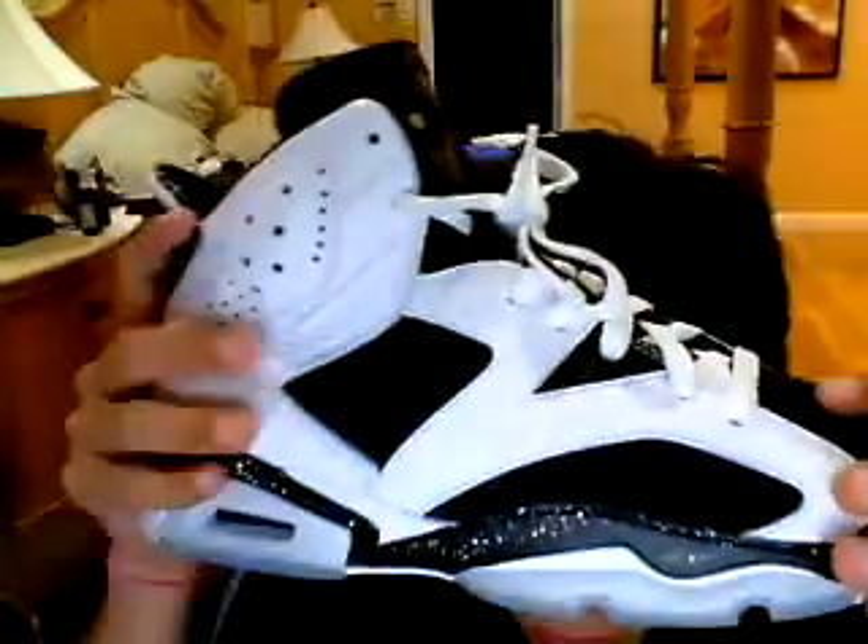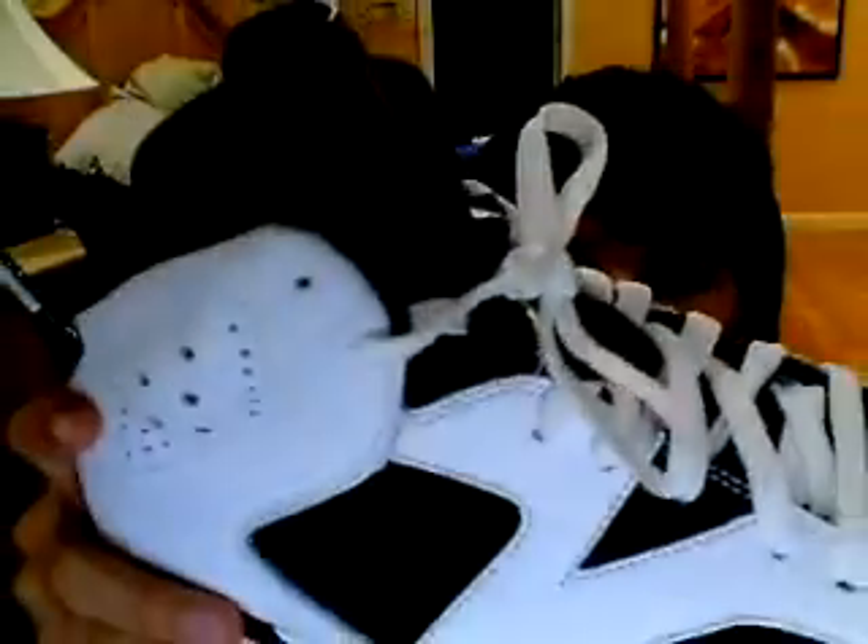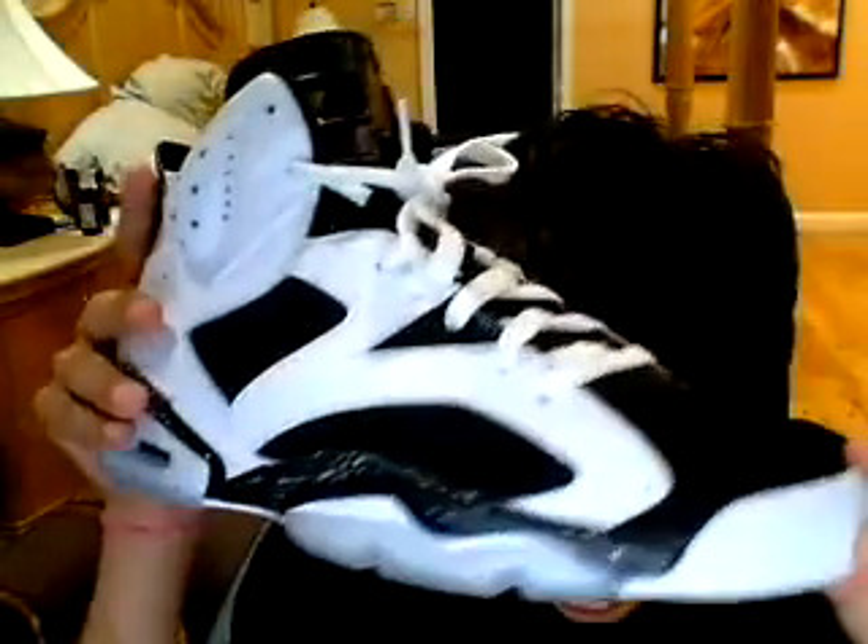I'm actually pretty surprised at the material, because the leather is really good. And from what I've seen, there's no flaws at all on anything. And I think the speckled is just really nice, and this colorway goes good with this and goes well with the 6.